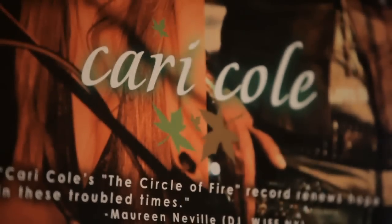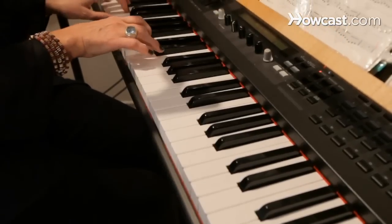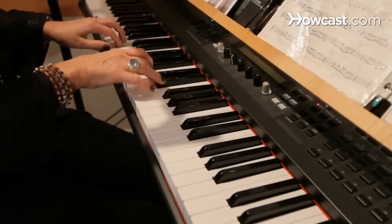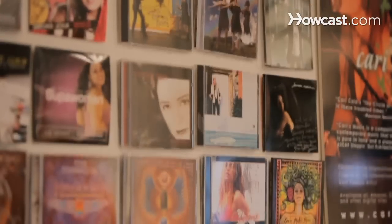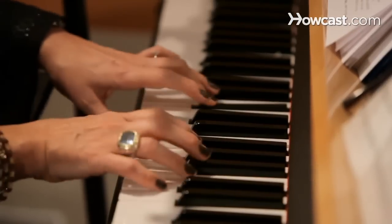Hi, I'm Kerri Cole. I'm a celebrity vocal coach and artist development expert, and I help artists find their voice, craft their music, and create successful music careers. I've worked with Donald Fagen from Steely Dan, Courtney Love from Hole, and the band Journey. I'm going to teach you how to be a better singer and performer.